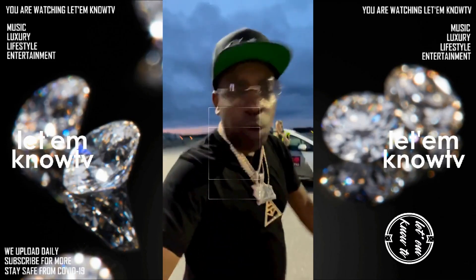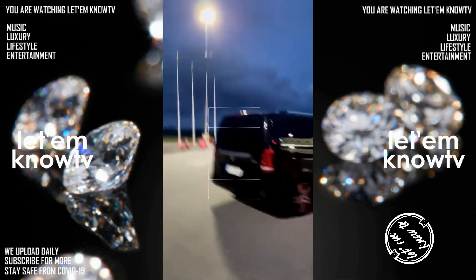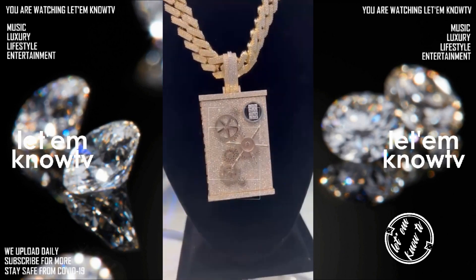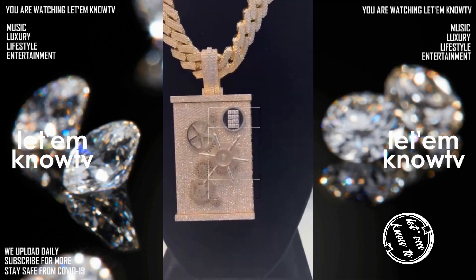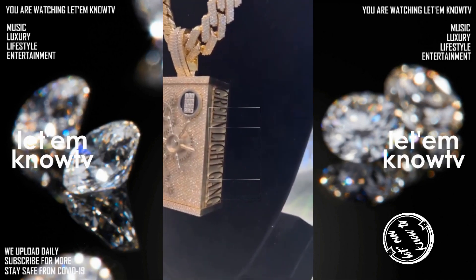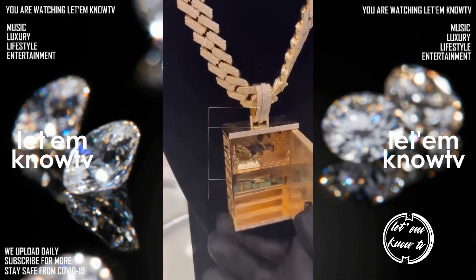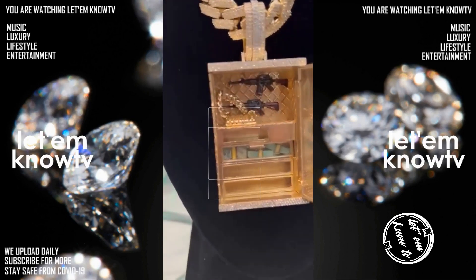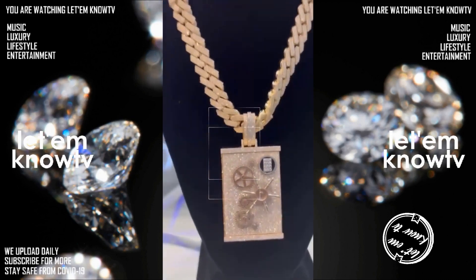G-Unit artist Uncle Murda just got himself a new crazy custom chain from TJA Diamonds. He dropped the bag on this iconic piece — he got himself a safe, but the diamonds are not inside the safe, they are on the safe. The piece is fully iced out. They got 'Uncle Murda' written on one side and 'Green Light Gang' written on the other. You can actually open this safe — he got some cash and some other things hanging in there. This chain is real thick, it must be heavy. They got this big Cuban holding it up nicely.